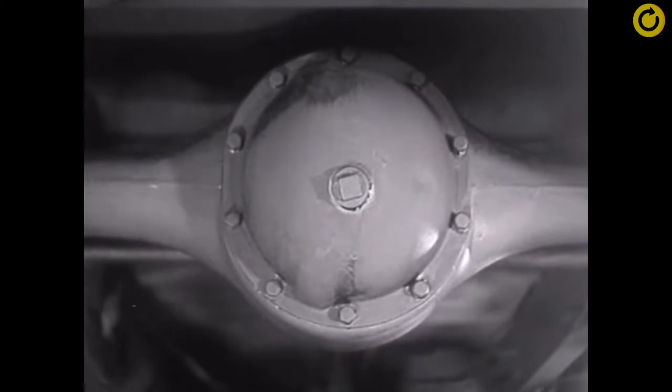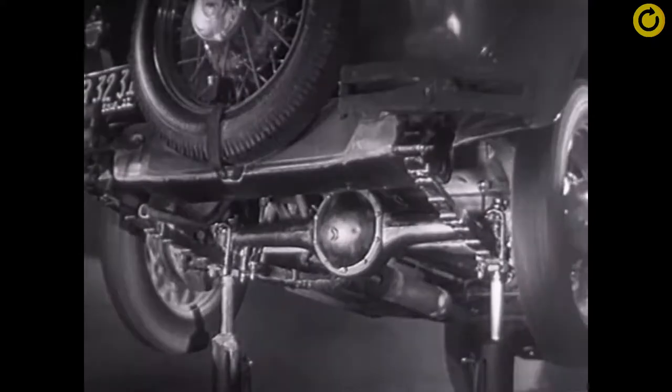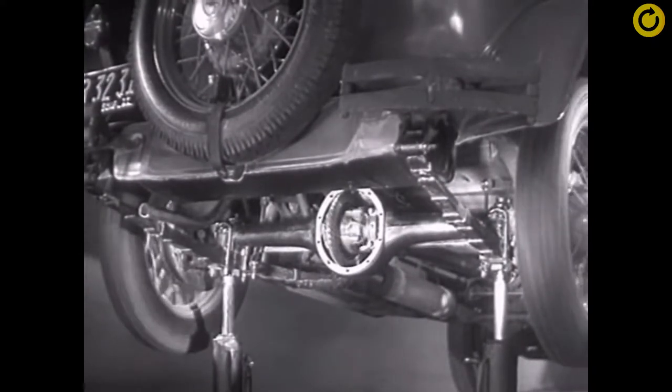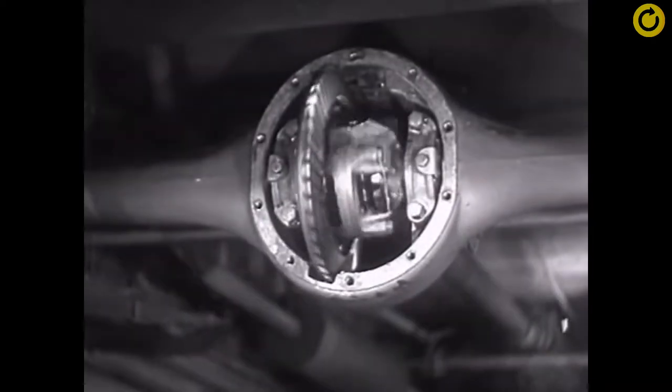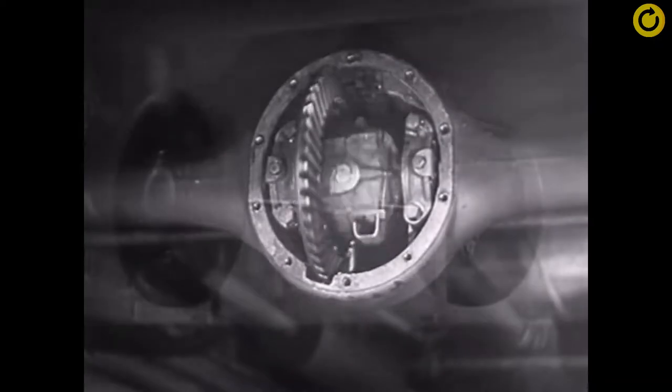So engineers had to find a way to connect both rear wheels to the engine without sliding and slipping on turns. The device which makes this possible is a part of the rear axle. It is called the differential because it can drive the rear wheels at different speeds. The differential looks complicated, but once we understand its principle, it is amazingly simple.